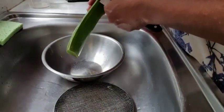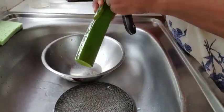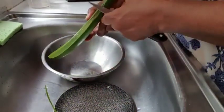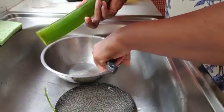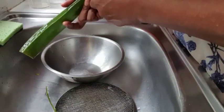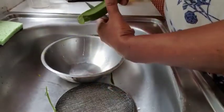Aloe also helps with arthritic swelling — swelling caused by arthritis. We have to take off these prickly bits on the sides to start with, so we're going to cut these off. It also helps with gum infections, to thin the blood, and with strains and sprains and all that.